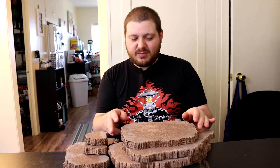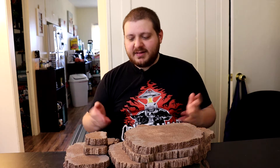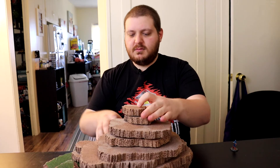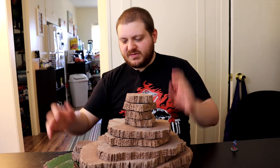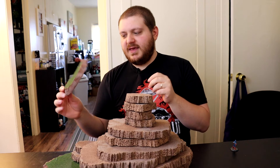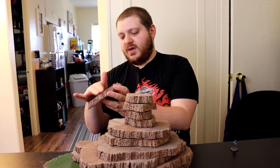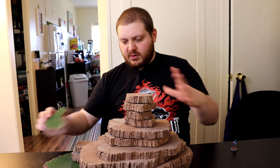I just painted it brown and dry brushed a lighter brown, and that was it. I made a lot because you can stack them and make like a big plateau or something. I made these first and then these — these I cut at more of an angle and painted the top green, then covered it with some grass flocking just to give more variety.